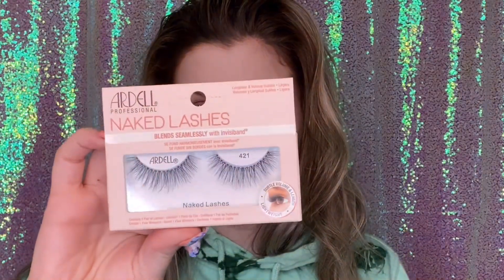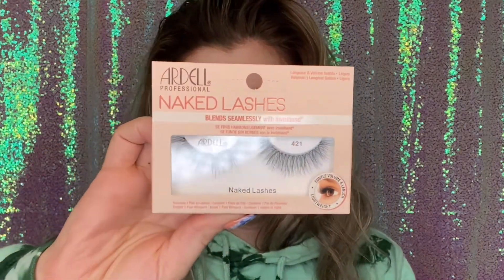These are the Ardell Professional Naked Lashes in number 421. I really, really like these.